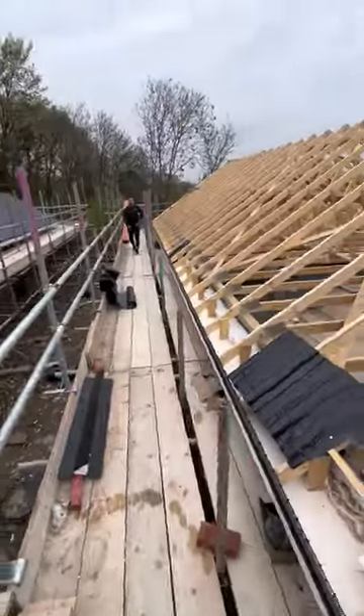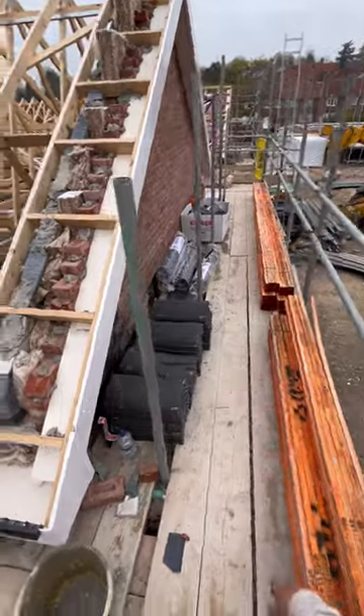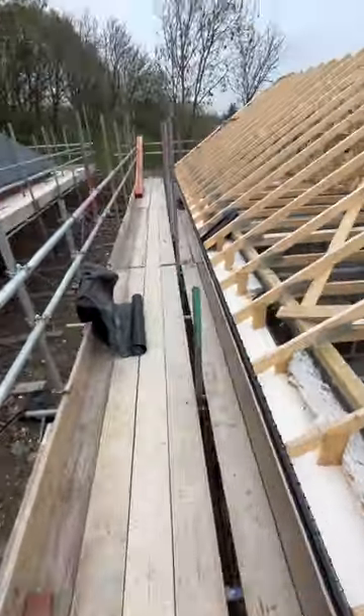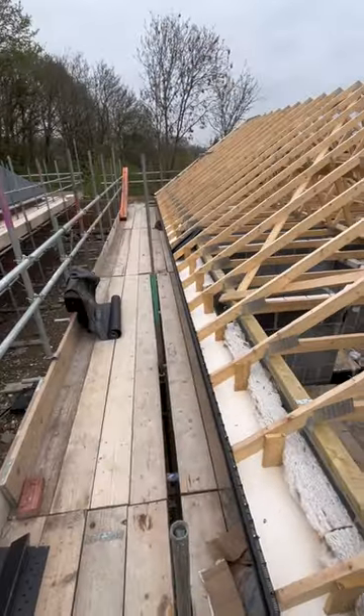Right, here we go — fresh job. Just got my gear up here. Got my laborer here, Ryan. It's a nice little job, it's a nice slate, as you can see there. I'm not going to be recording too much today because I need to get on.